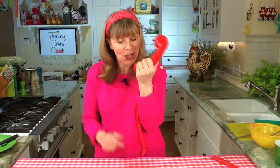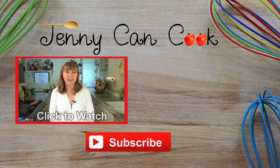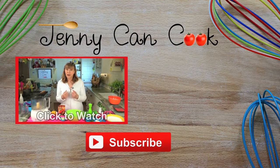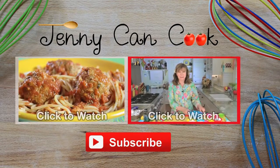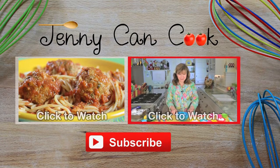I believe in taking risks in life — that's why I'm wearing white to make spaghetti and meatballs. Now you could spend all day making sauce, or you could do it my quick and easy way and make the sauce, the spaghetti, and the meatballs all in 35 minutes. This is how easy this recipe is: everything goes into one bowl, mix it up, bake it — here we go.